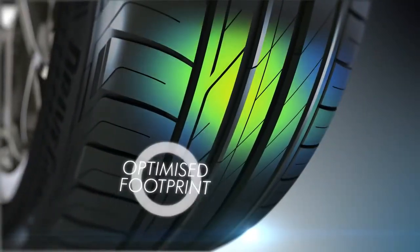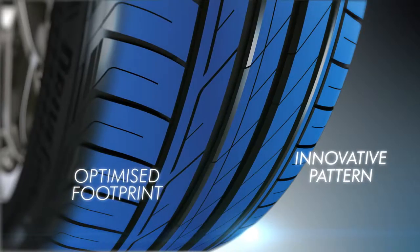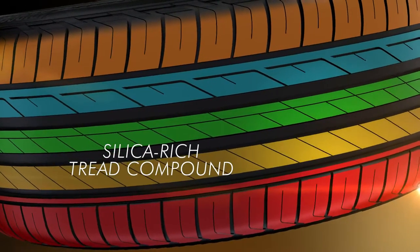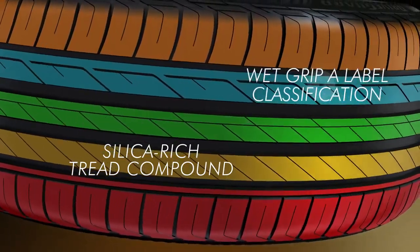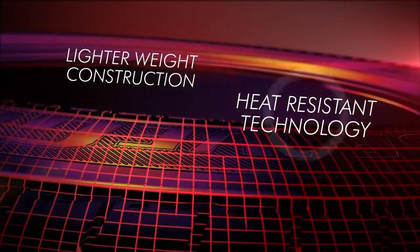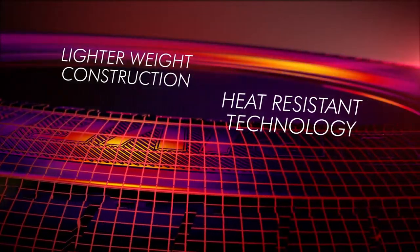An optimised footprint and innovative pattern features enhance wear life. A silica-rich tread compound moulded into a high-siping tread pattern delivers best-in-class wet performance. Lighter weight construction and heat-resistant technologies combine to improve ride comfort.